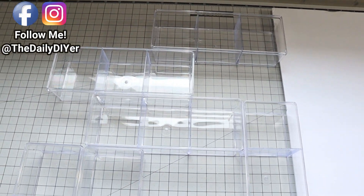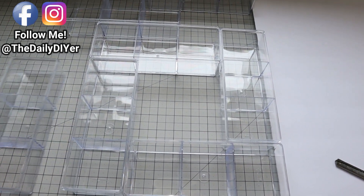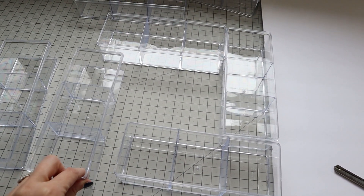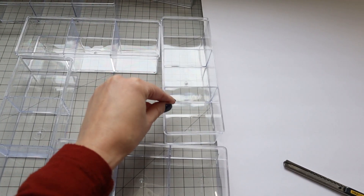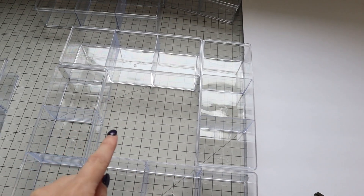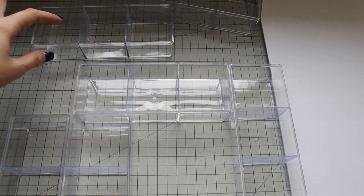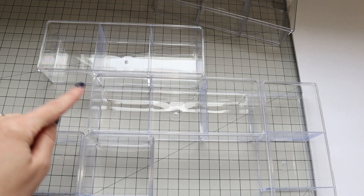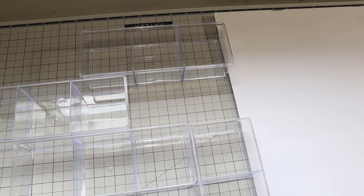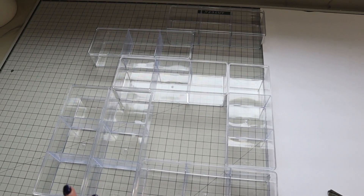Here's my configuration — it's a little hard to see since these are clear. I started with a big square: one piece, one next to it, one on top, and one to fill the space above, giving me a big open square in the middle. I then set one off to the side to make it wider, one on top to create another square, and offset the last one to this side, giving me a rectangle over here. You can play with your own design too.